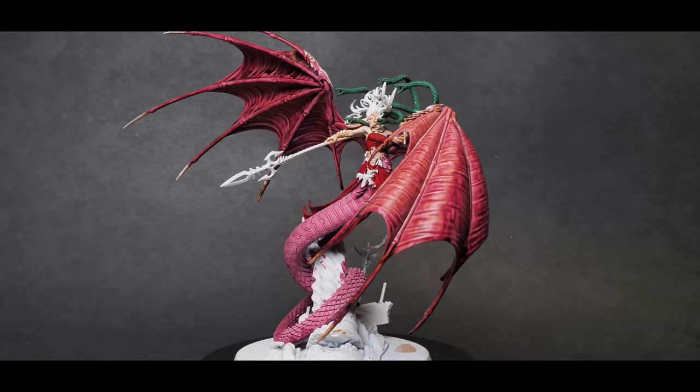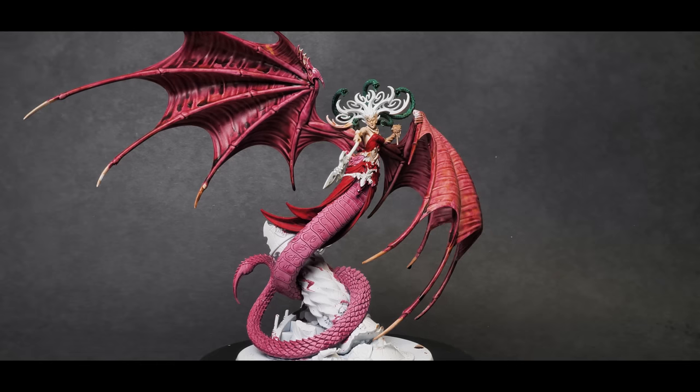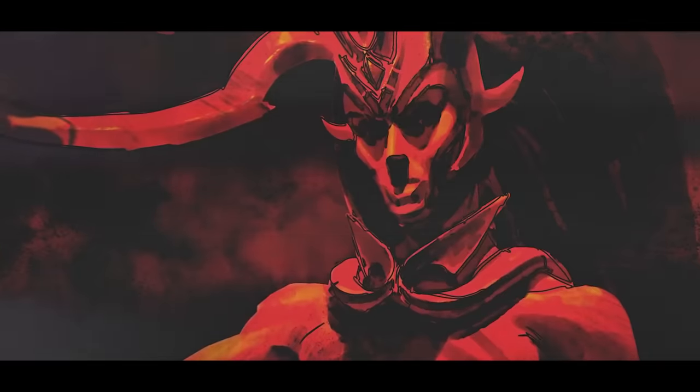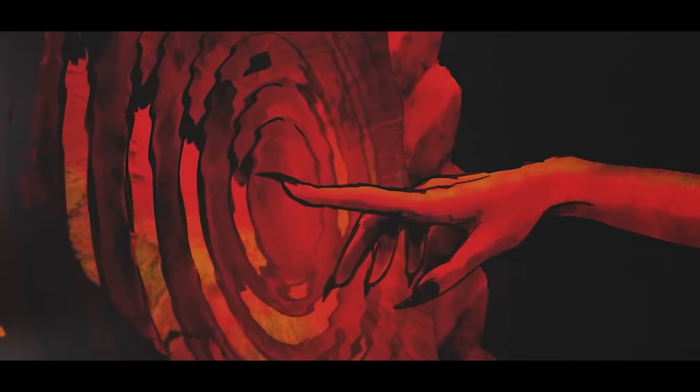Sometimes it just takes one model to really open your mind up to an entire army. Getting into each piece and spending time on it can give you insight into how it was designed, why something looks the way it does, and how easy or difficult it will be to paint a lot of it. The best part for me is how this model really tells a story from top to bottom, not even including the non-transformed version. This model has just enough details on it and a very cool base that you really get what's going on — it draws you in and just begs you to ask more questions, to look into the lore and the rest of the army, and to really get into it. And that makes this version of Marathi in particular really worth it.